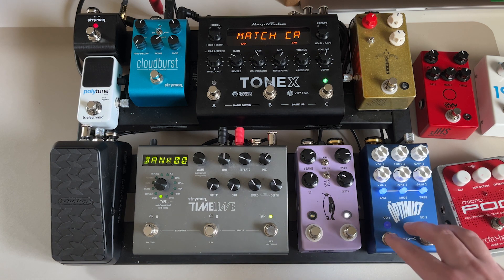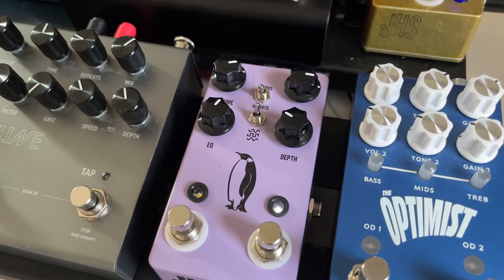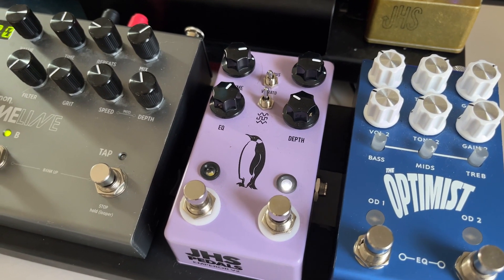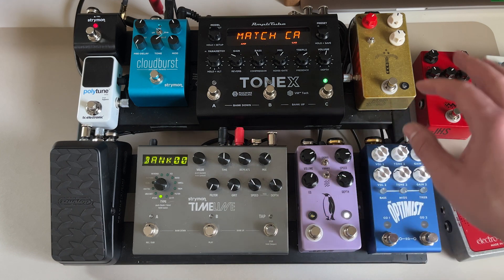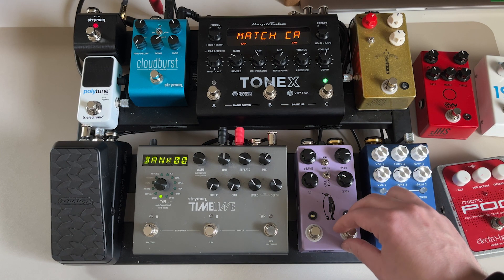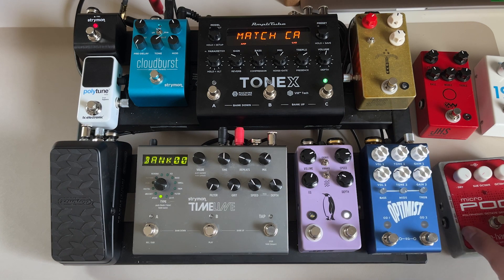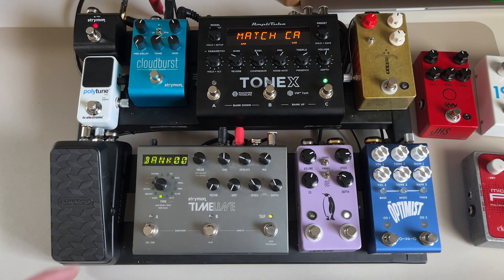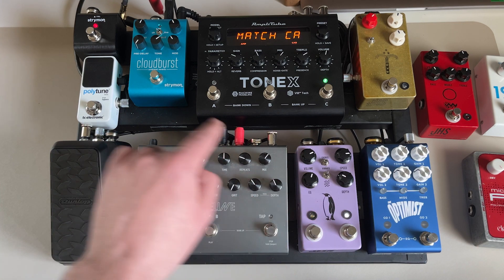From there I go to the JHS Emperor, which I'm currently using as my modulation pedal on the board. I use it for vibrato as well as chorus and I really like it — it just sounds really good. Sometimes I'll switch it out for the Micro POG depending on what I'm doing that week.